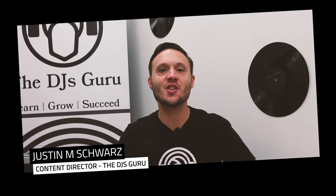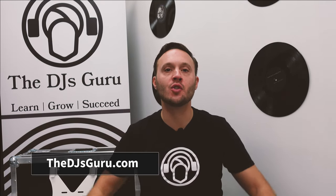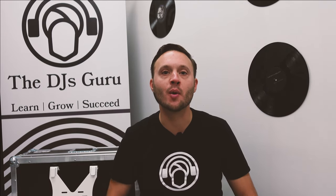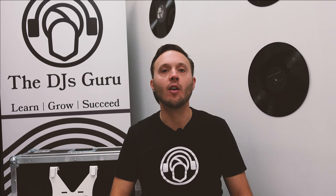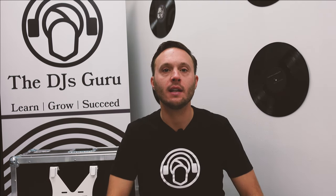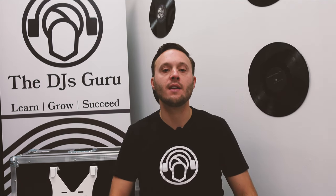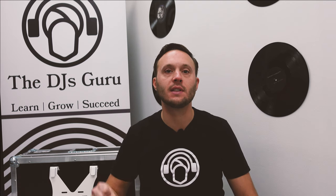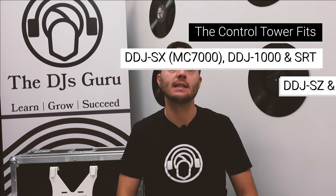What's going on everybody? Justin Schwarz here, Content Director with the DJ's Guru, coming at you from the DJ's Guru studio. Today we're going to talk about the Pro-X Control Tower Model XZF DJCT. I made a post about this not too long ago and it certainly caused some stir in the industry. People are definitely excited about this product. Today we're going to talk about the model that fits DJ controllers — specifically the Pioneer DDJ-SX, the DDJ-1000 and 1000SRT, the SZ and SZ2, as well as the XDJ-XZ.